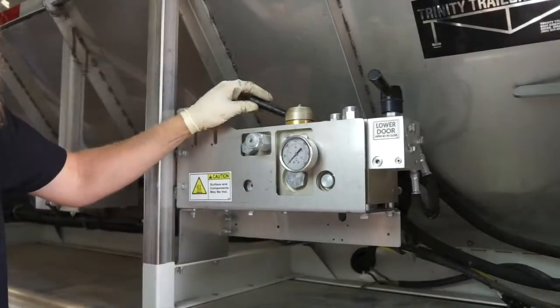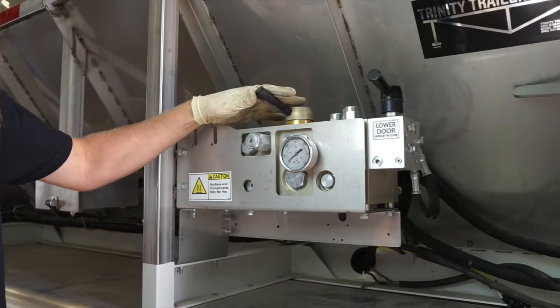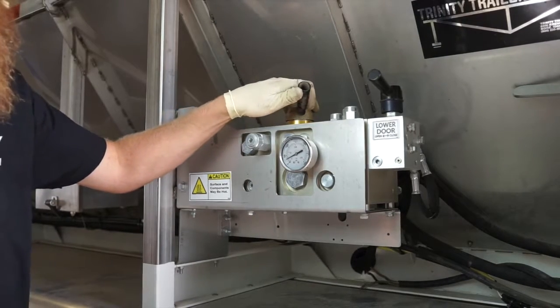Once reassembled and full of oil, test run the system to ensure rotation of the conveyor assembly.